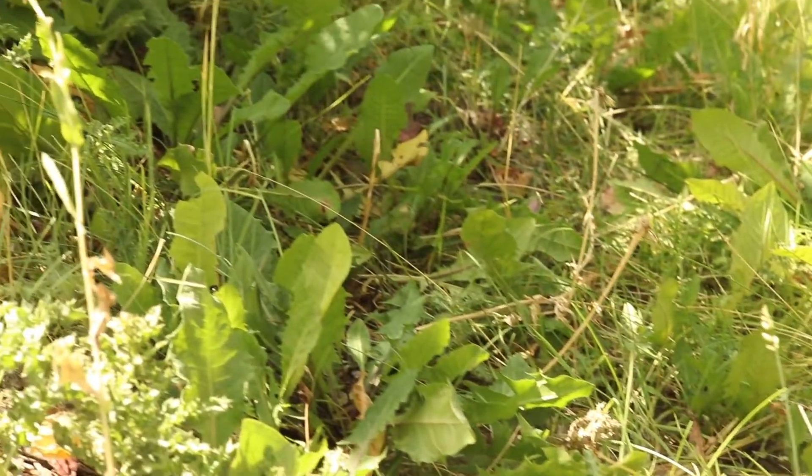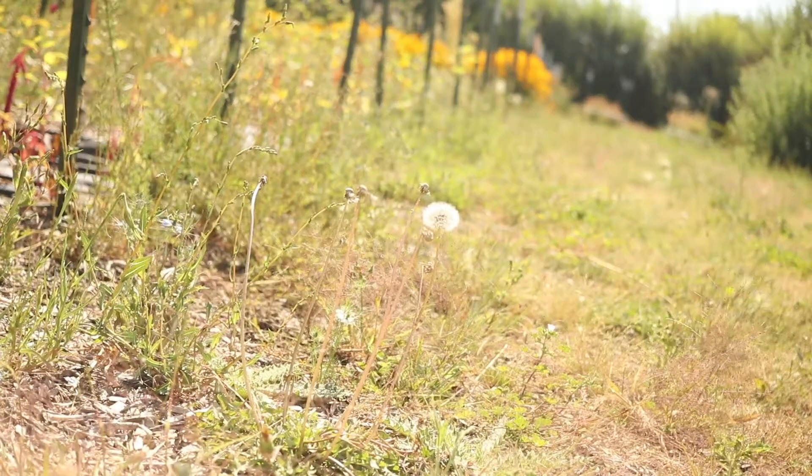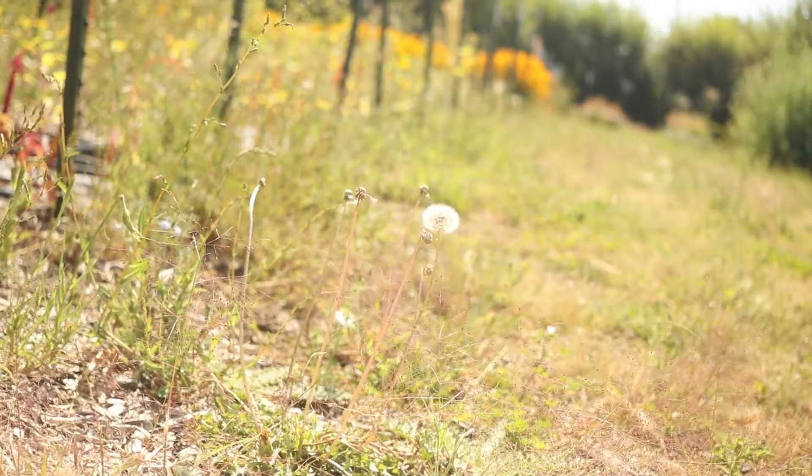Dandelion is highly adaptable and can tolerate a variety of soil moistures and light levels, though it prefers open spaces. It is common just about anywhere there is disturbed soil.